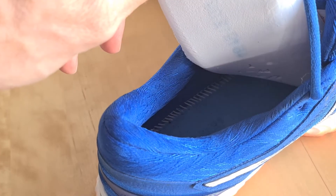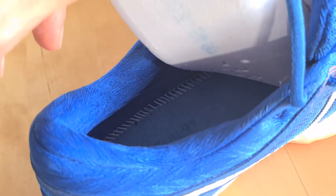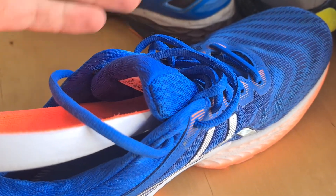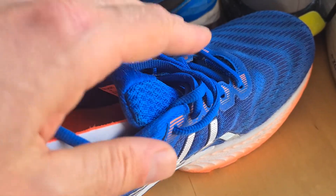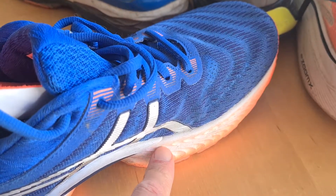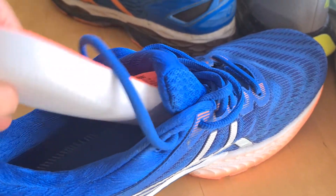But just always remember: don't choose the older models. This is a 22 — if you buy a Nimbus 21 or 20, those may still be in stores, but they've been there longer. The rubber gets harder when they've been sitting in stores. So just take the new ones.